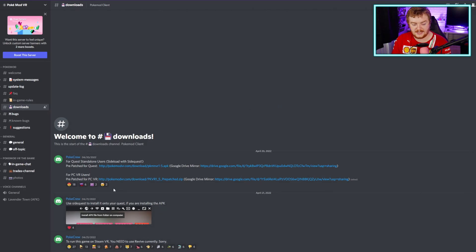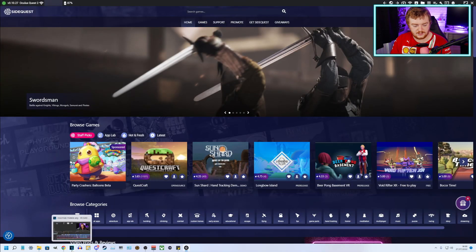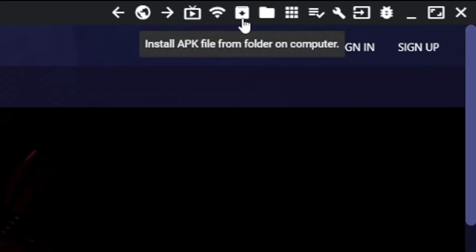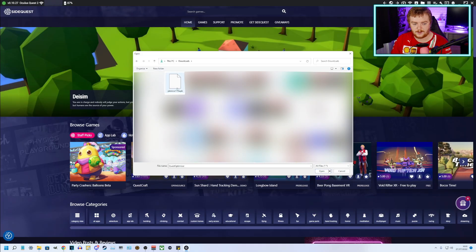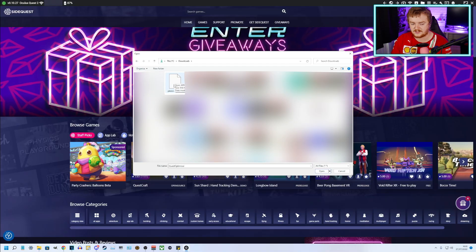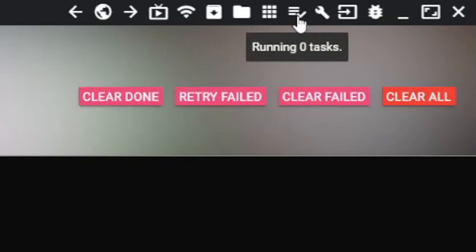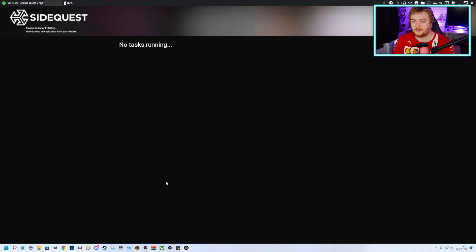Then we go back to SideQuest — it does explain everything here that you'll need to do. Once you've got the download, go up to the top right and you'll see a little box with a down arrow. If you hover over it, it says 'Install APK file from folder on computer.' This is Pokemon VR 1.5, which is the one I have. Find your APK file, select it, and click on it. Then basically you just let that install — it will install it onto your headset. It'll tell you in the running tasks area that it is completed, and a little green bar should pop up at the bottom as well to say it's been completed.